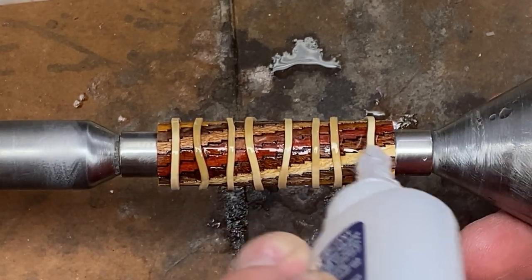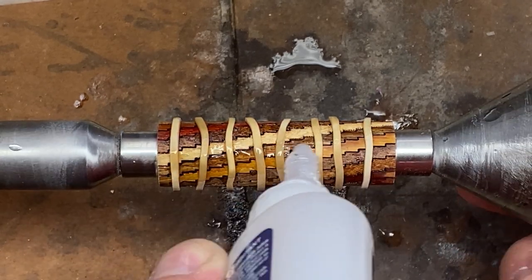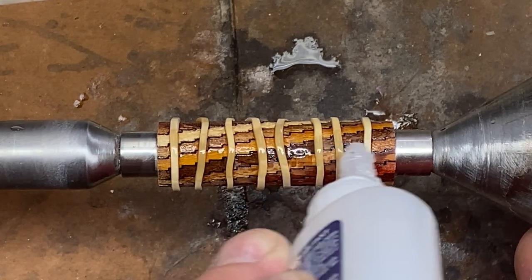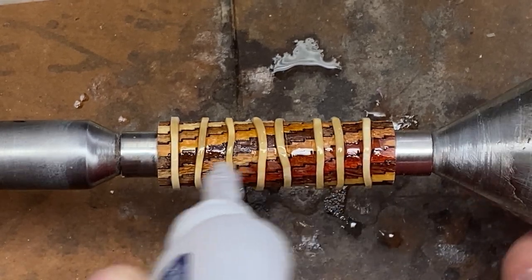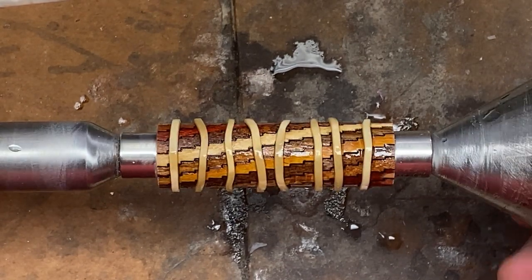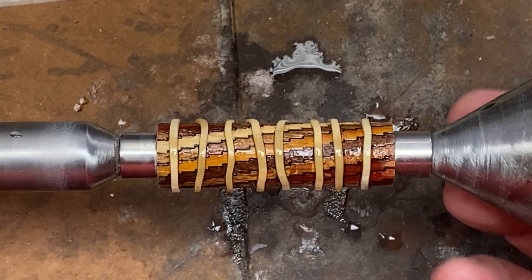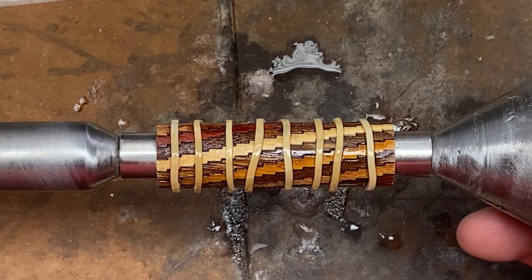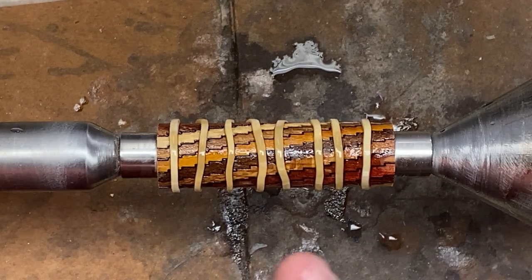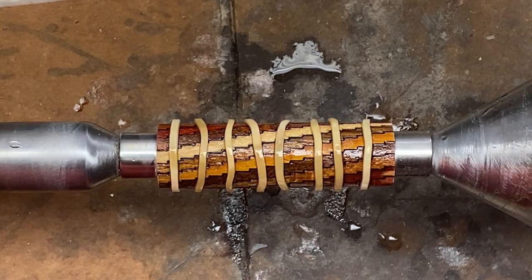After I get this blank completely flooded with CA, I'm just going to rotate it by hand for about a minute to two minutes, and then we'll come back and hit it with the activator to really lock everything in place right before we begin turning. The reason why I rotate the blank is if you don't, the CA will all pool on the bottom. And when you hit it with the activator, you're going to have these nice CA blisters all over the bottom of the blank. Rotating reduces that — hopefully it'll just be one or two at random spots, and they'll be easy to turn away.